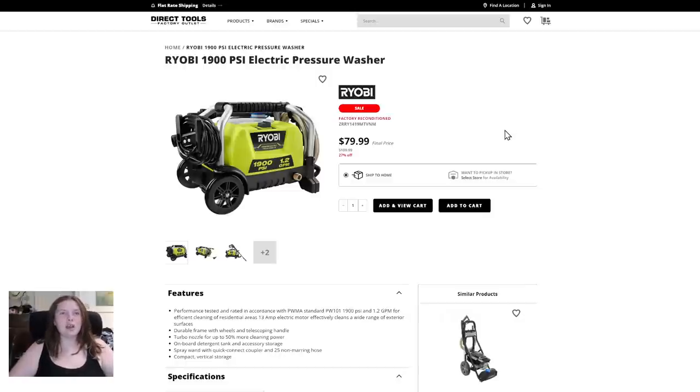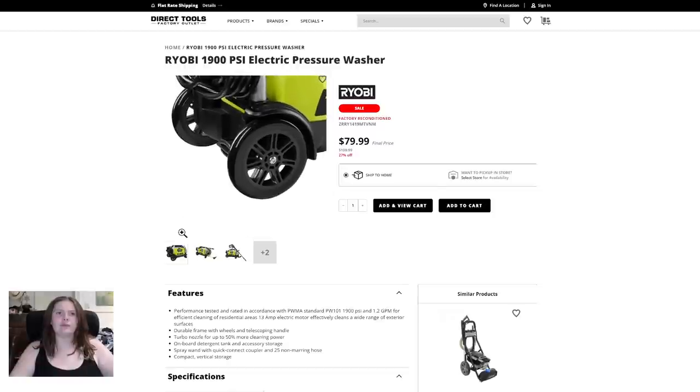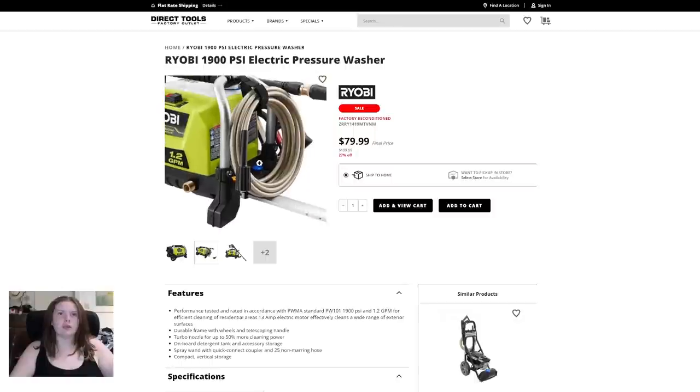Ryobi 1900 PSI electric pressure washer, $109.99 — 27% off of $149.99. You can ship to home and pick up in store. Let's zoom in on that — it's pretty cool.